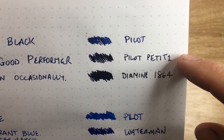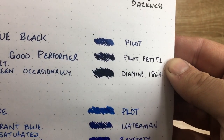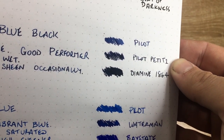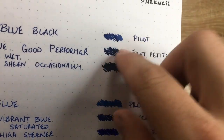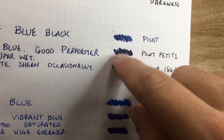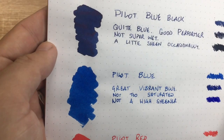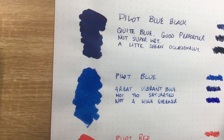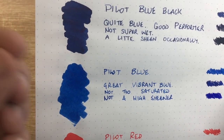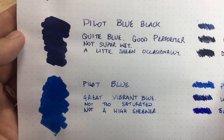Looking at it alongside the blue-black that comes in the Pilot Petite 1 — which I think is one of my favorite blue-black inks — it's quite dark, not quite as dark as the Diamond 1864 blue-black, but darker and more in what I'd consider a true blue-black. I'd consider the Pilot blue-black to be almost like a navy blue as opposed to a blue-black. It does dry a little darker than it goes on, but this has been on the paper for a couple of days, so this is as dry as it's going to get.